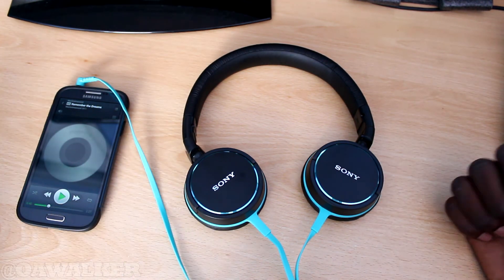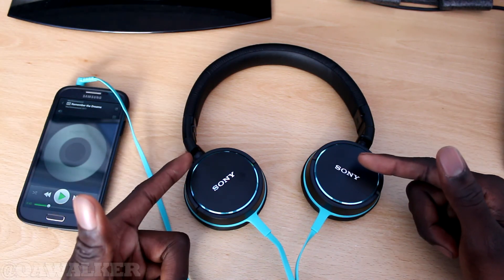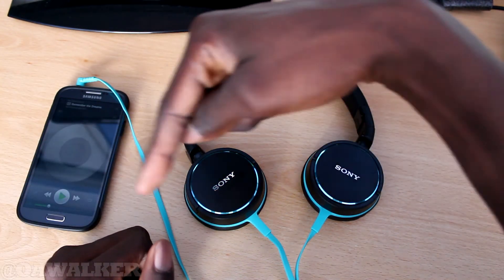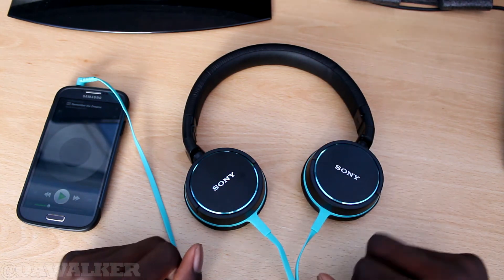I'll have a link in the description if you're interested. Let me know what you think — are you planning on getting these headphones? Do you like them? Leave a comment down below, subscribe if you want to see more, give it a thumbs up, and thanks for watching!